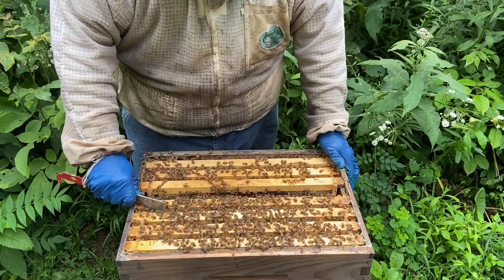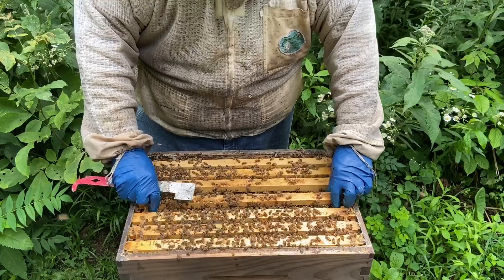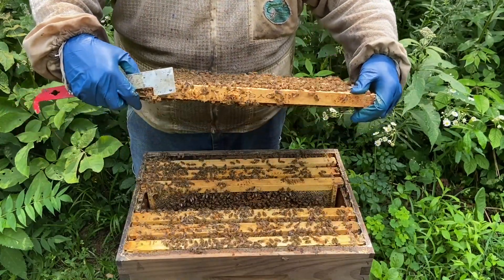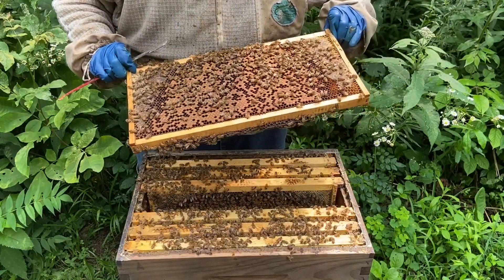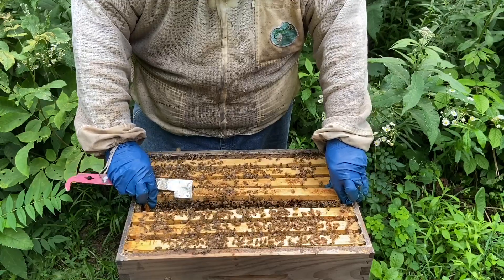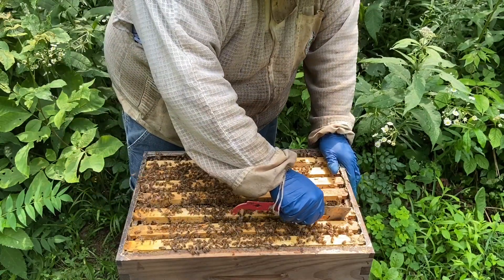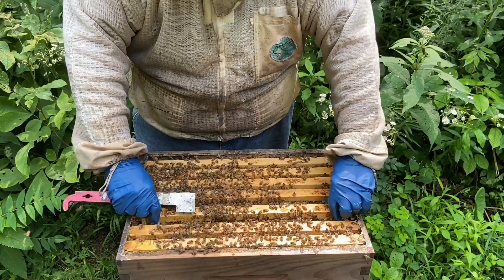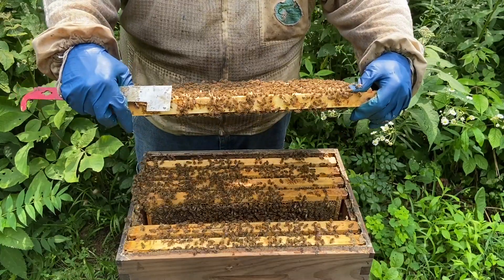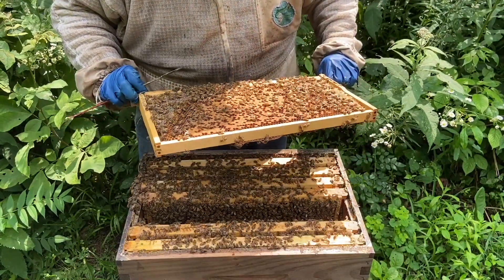If I saw one or two frames of really good brood, I'd be more inclined to let this one go. But here is another very spotty brood frame — a lot of brood but very spotty. I'd just hate to go into winter with a queen like that. I keep backup queens in mating nucs to sell and also for my own use, so I would have no problem replacing her. She's done a lot of laying, a lot of laying.